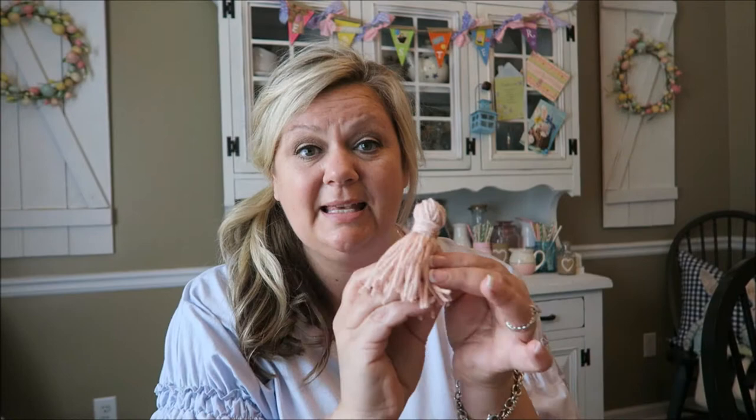Hi guys, welcome back to Angie in Wonderland. The other day I showed you guys how to make some house beads in a DIY. I'm going to go ahead and post that link up here if you guys missed it — go ahead and watch it. It's a very quick and easy DIY on how to make house beads. They are so pretty and they add so much character to your home and decor. But I also showed you guys that you could add little tassels on the end of those house beads, and today I'm going to show you guys how to make these cute little tassels that you can add to the end of your house beads or put on whatever you want.